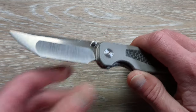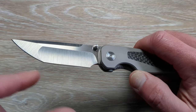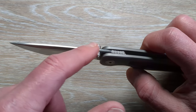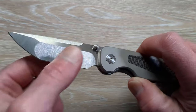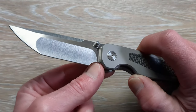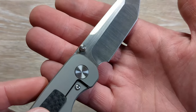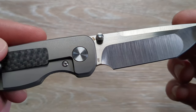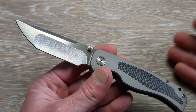We have a satin-finished, dull-ground, traditional Japanese Tanto blade. We have a hollow running into a flat there, and that is crowned — that feels like it's coming down nice and thin. Nice sharpening choil there. And I believe S90V steel — the camera might not quite pick it up, but you can see S90V on the blade, which is a good choice. I believe this version is coming in around the $260 to $270 mark, and that's not a bad price at all.